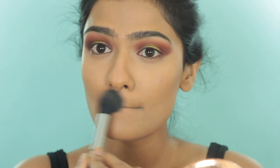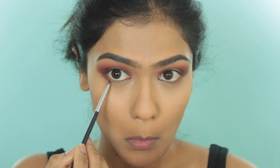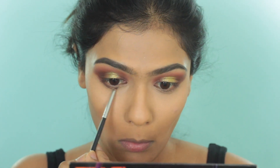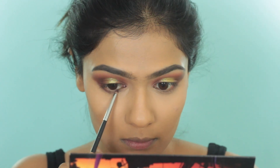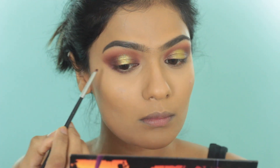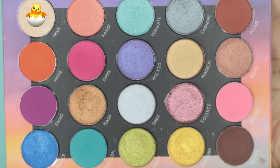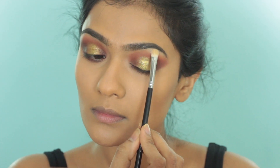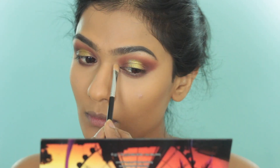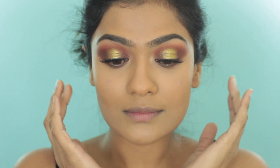I am taking the shade Hipster on a pencil brush and diffusing that on my lower lash line — that's the only thing I'm doing for my lower lash line. This whole makeup look is very easy to achieve; this time I wanted to create something simple and elegant that you can wear in real life. Taking the shade Trixie from the palette, I use this to highlight my brow bone and apply colour right under my eyes, then use my fingers to soften it out. I also take that into my inner corners. I applied some falsies off camera.